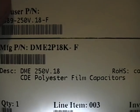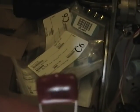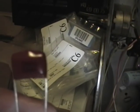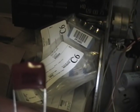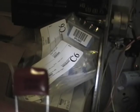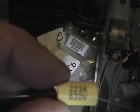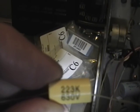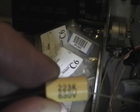For example, this bag is clearly labeled 250V .18. On the capacitor, it actually says 250V .184K. 184K translates to 18 and then four zeros — so 180,000 picofarads or .18 microfarads. That's how they're usually labeled. For example, this one has .223, which is 22,000 picofarads or .022 microfarads.